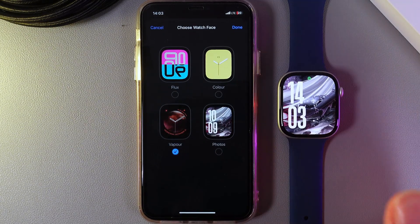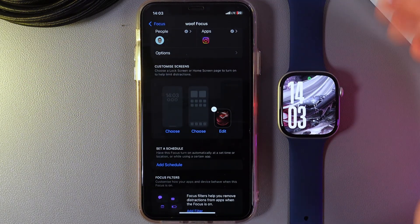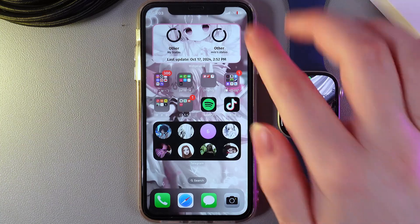Under Apple Watch, click Choose. Here you would need to select one of the watch faces that you have downloaded, then click Done. Your watch by default mirrors the focus modes, so every time you enable one on your phone it will automatically enable on your watch as well.